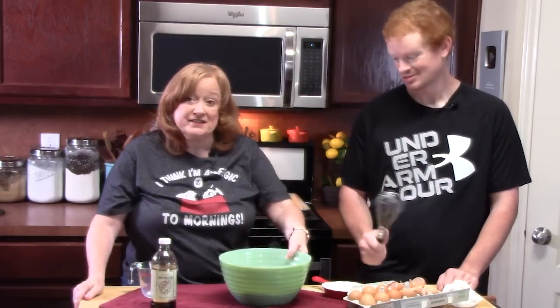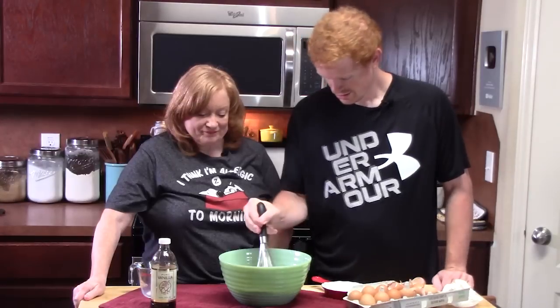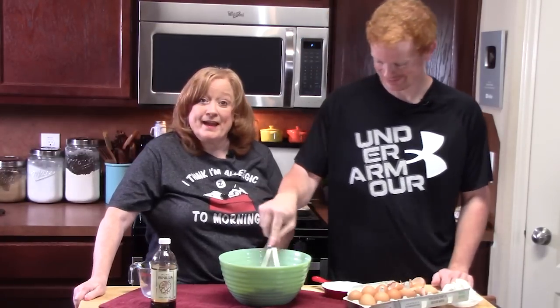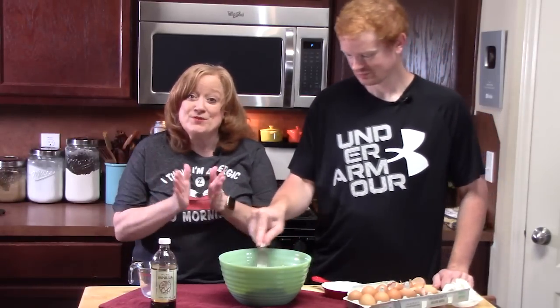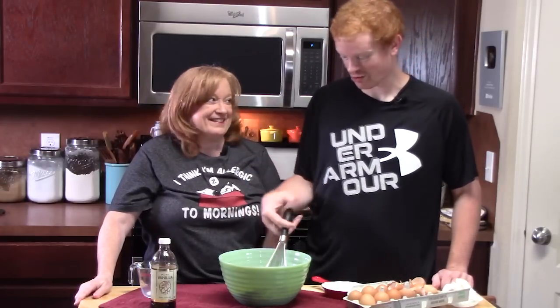While he's doing the rest of the eggs I'm going to go ahead and add one cup of milk. Joseph's going to whisk this batter all together really good until it's nice and smooth. Believe me, we have enough people here this morning to eat this — my mom moved in with us and Joseph's still here with us.